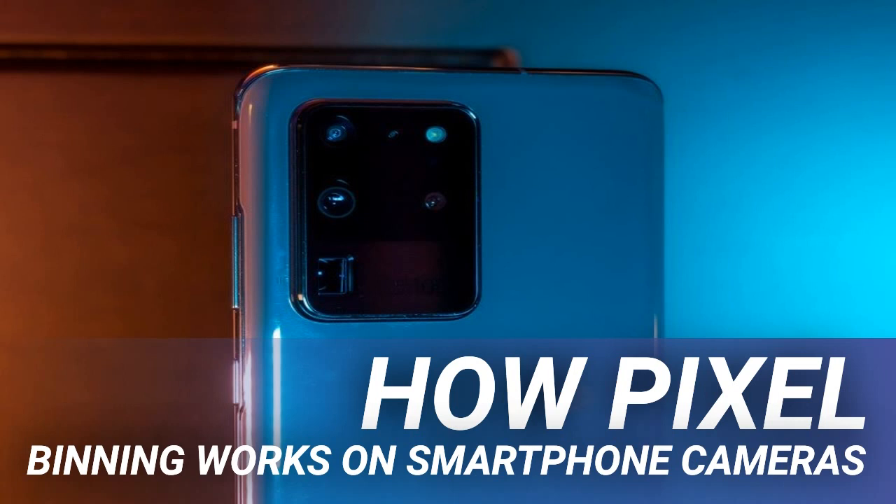It's not always practical to make the phone thicker or wider to accommodate the physical dimensions of a larger sensor, nor is it realistic to make lenses larger or include a mechanical aperture that covers a wide range of f-stops. This is where pixel binning comes in to try and close the gap.